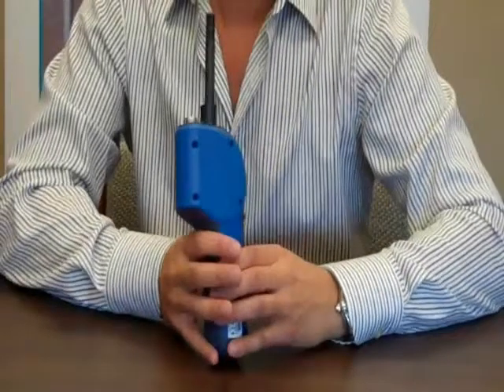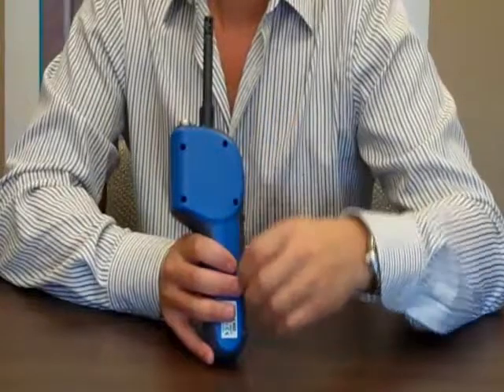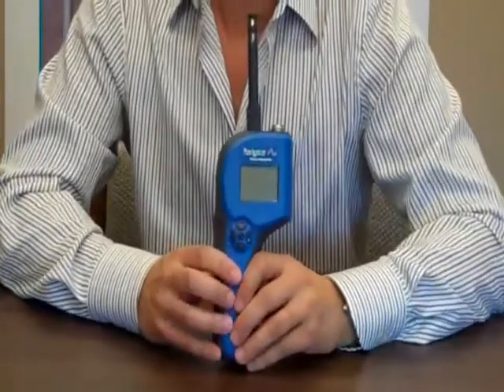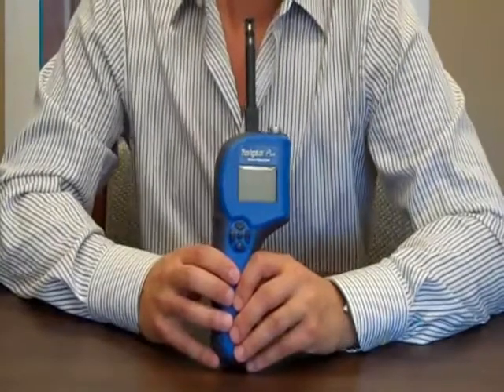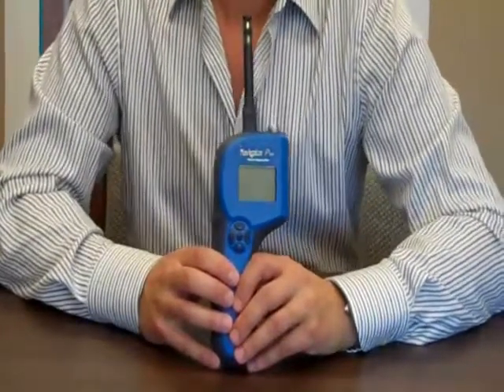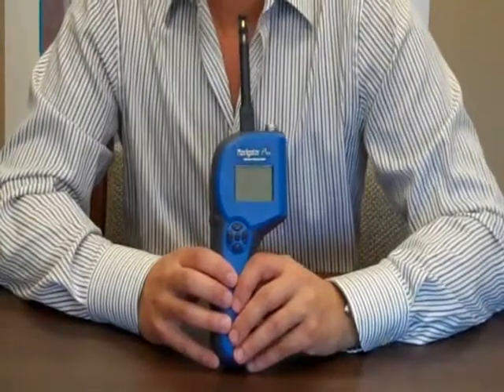The non-penetrating portion of the meter operates off of the back of the unit and checks for moisture without making holes. Using the meter in scan mode is great for initial testing because it allows you to identify elevated moisture areas and then go in with pins to get more precise readings.